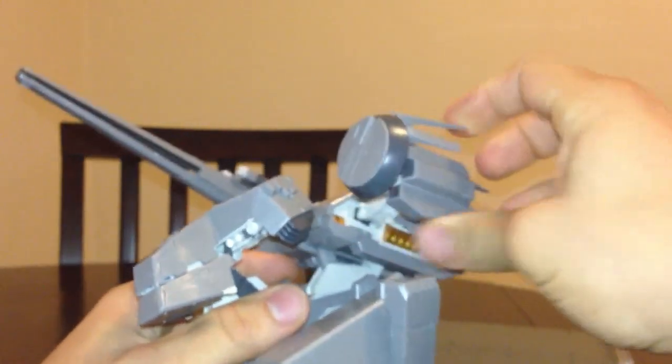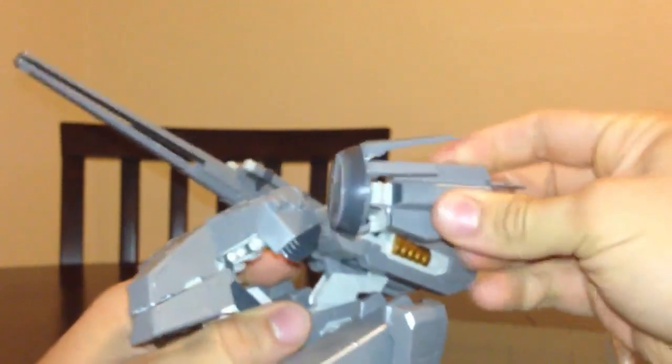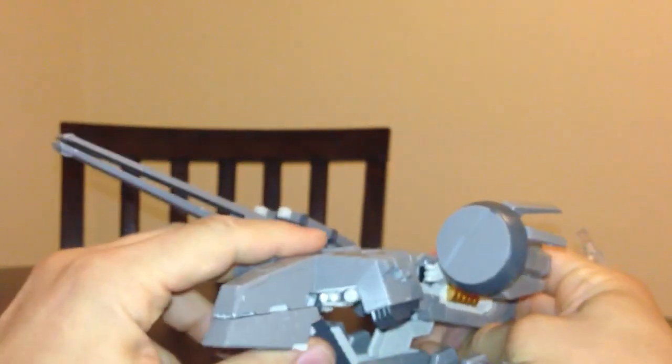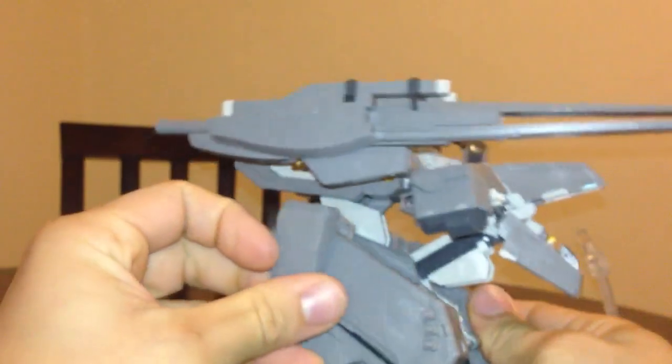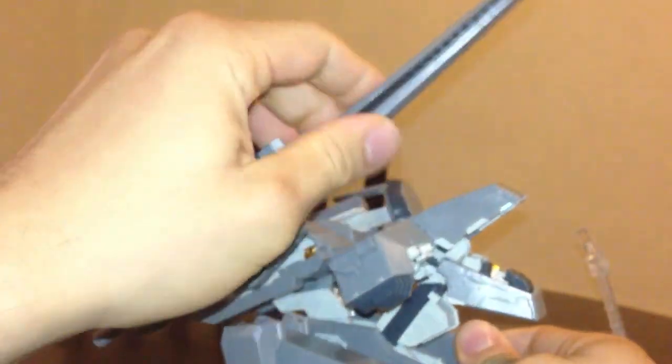The shield, or the satellite dish, moves back and forth — that's it. Not too much articulation there. You can open it wide as you can see. The rail gun moves as well.